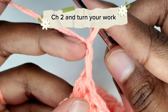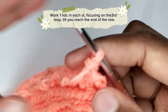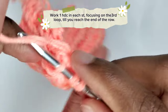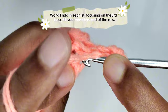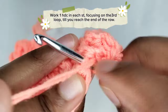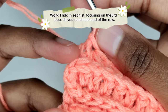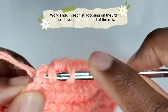To begin the next row, chain two — the chains of two serve as the turning chain and don't count as the first stitch. For this row, we are going to insert our crochet hook in the third loop from the wrong side of the work, from behind. Insert your crochet hook in the third loop and complete your half double crochet. In the next stitch, insert your crochet hook in the horizontal bar and complete your half double crochet. Work one half double crochet in each stitch focusing on the third loop until the end of the row. For the last stitch, make a half double crochet in the back loop.